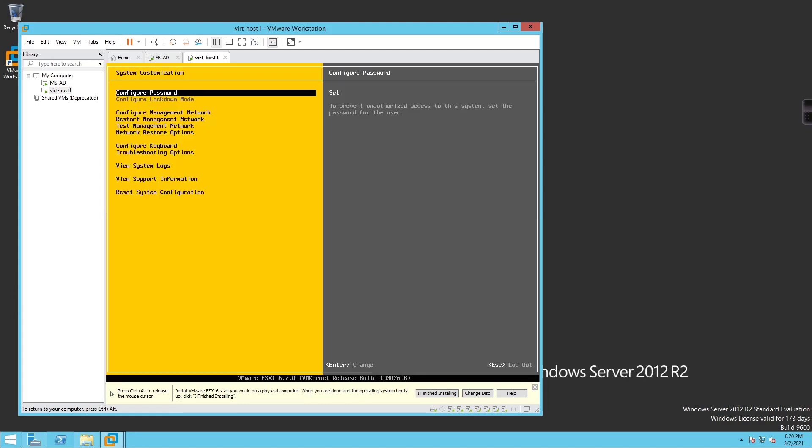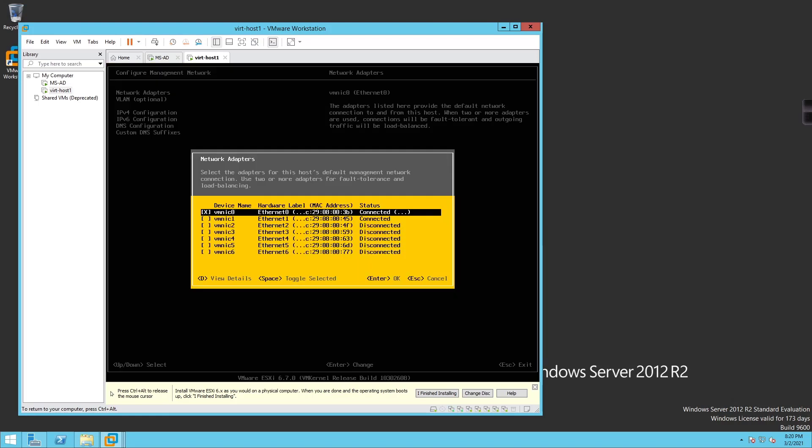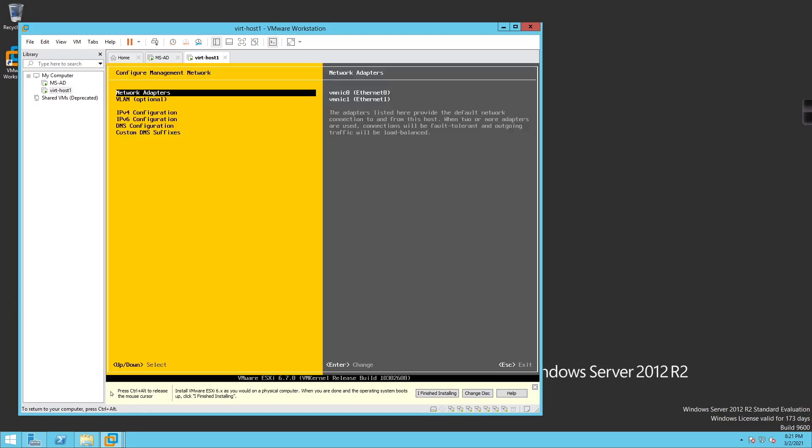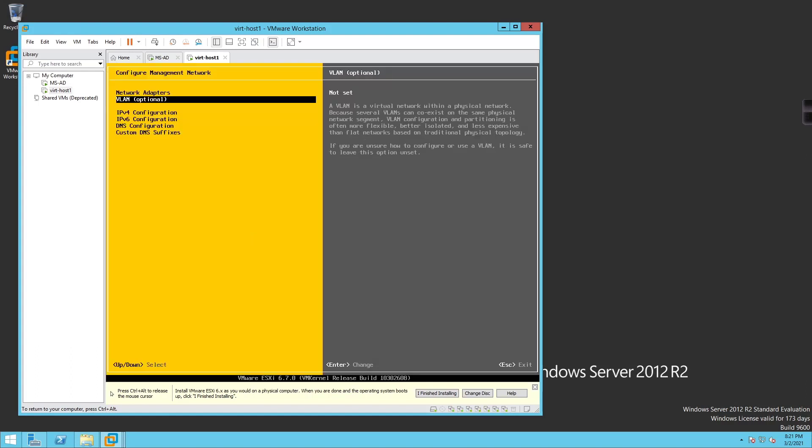After authentication, I'll go to 'Configure Management Network', then 'Network Adapters'. I'll hit Spacebar to select vmnic0 and vmnic1 so they're both active-active, then hit Enter. Down to IPv4, I'll set the IP address to 10.255.1.22 with a /24 subnet mask and a default gateway of 10.255.1.1, then hit Enter.